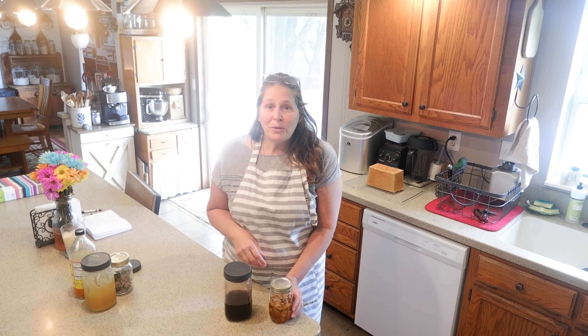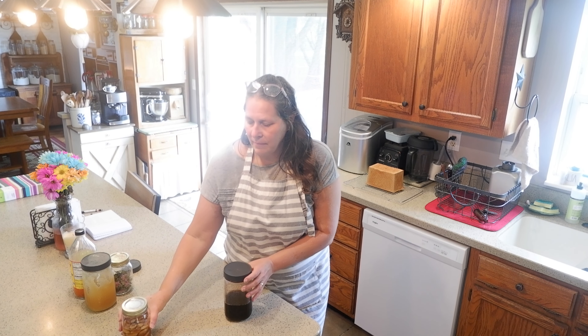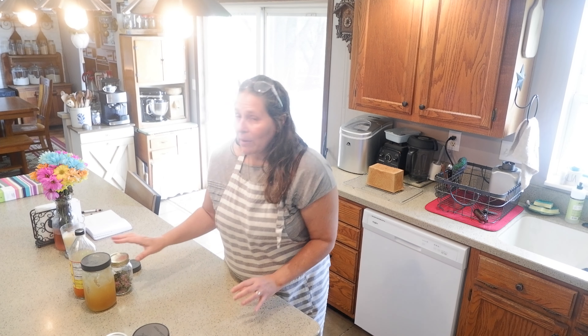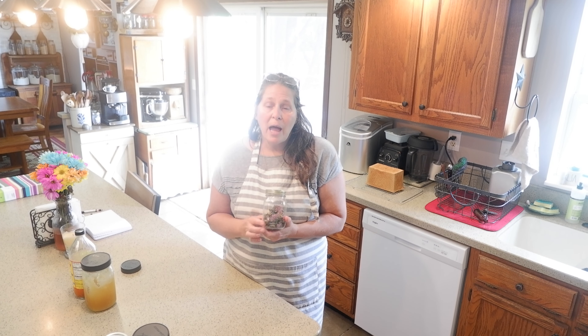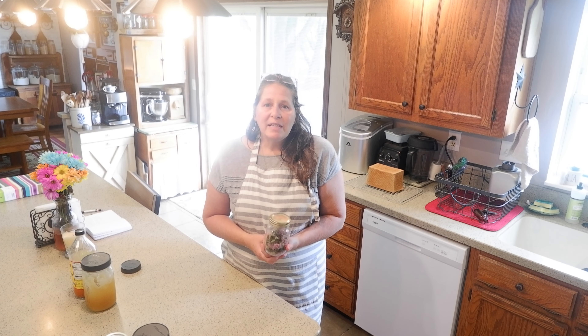Some of my typical go-tos are fermented honey garlic and the elderberry syrup. But when I was downstairs in our pantry, I found some bee balm, and so I thought I would make a bee balm oxymel to also help support us during the cold and flu season. If that sounds interesting to you, then join me in my kitchen.